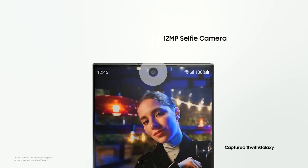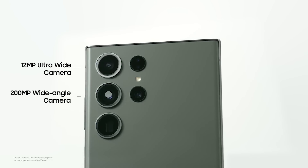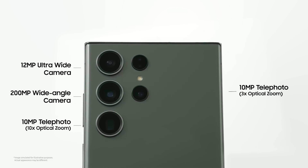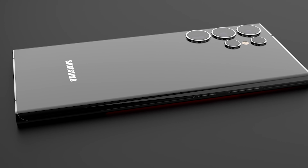The phone will reportedly use the same 12-megapixel selfie camera, 12-megapixel ultra-wide camera, and 10-megapixel telephoto camera with 10x zoom used in the Galaxy S23 Ultra.